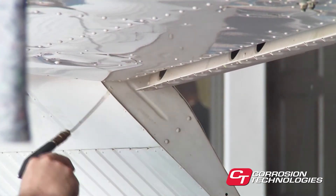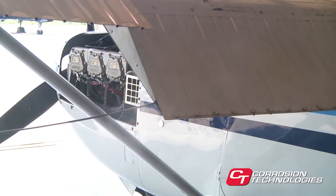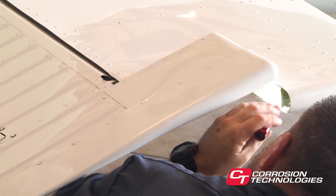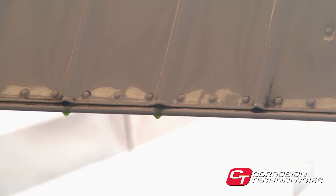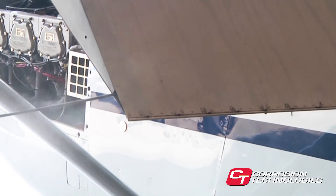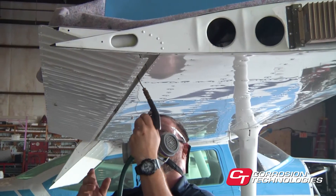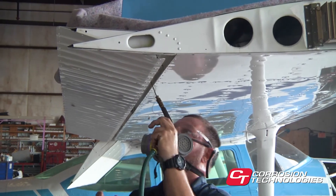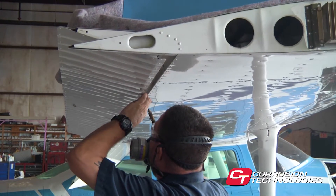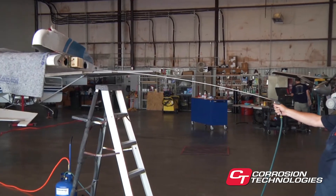Remember, when treating any aircraft, vehicle, equipment, or parts, your objective is to leave a haze of product on all interior surfaces. Visual inspection should reveal uniform, wet-looking surfaces without excessive dripping. Expect some dripping after proper treatment, and be prepared to simply wipe off any excess CorrosionX that leaks out. One last thing to keep in mind is that paint won't adhere to surfaces treated with CorrosionX. If you anticipate painting, either do it before the CorrosionX treatment, or wait at least a year after treatment before painting.